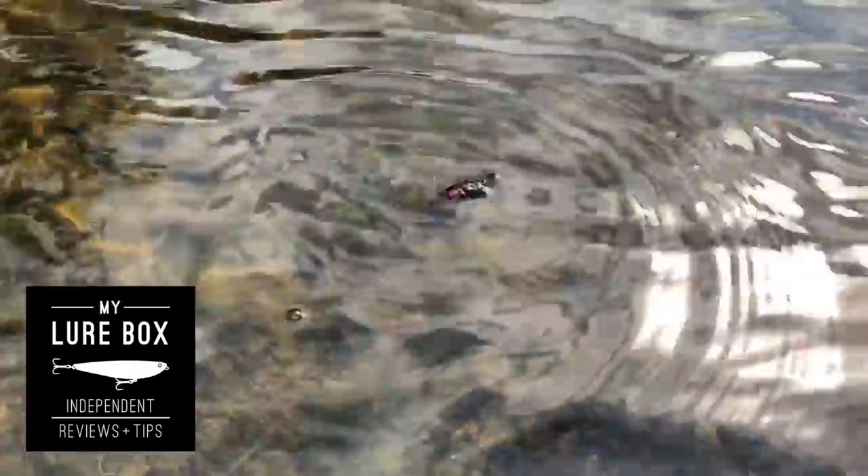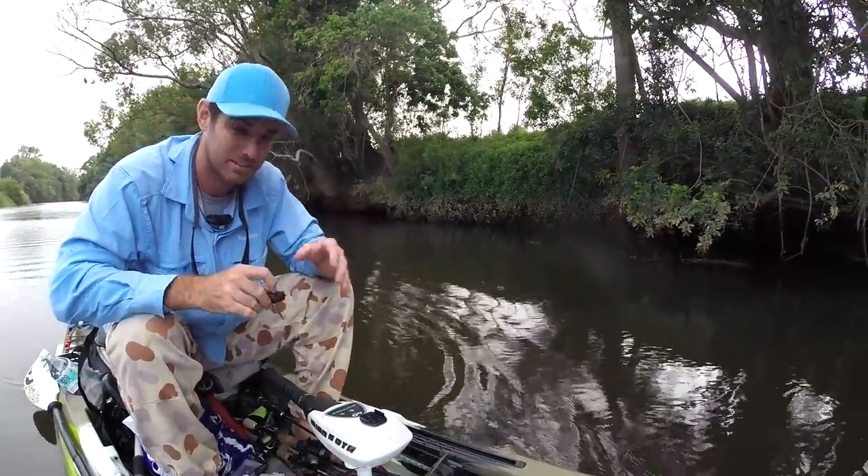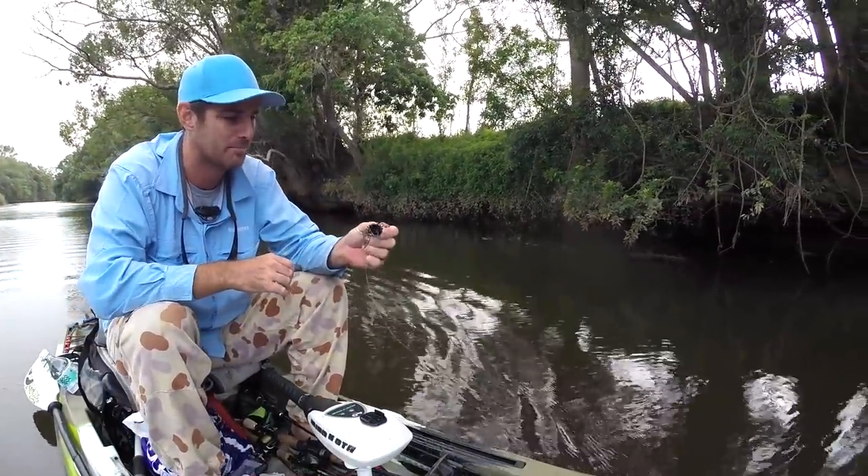If you're convinced that there's one in there, you can have a couple of casts, but just sit it in there. The time in there is so important for bass to make their mind up.